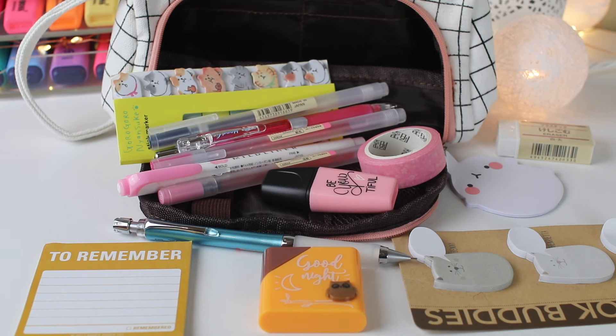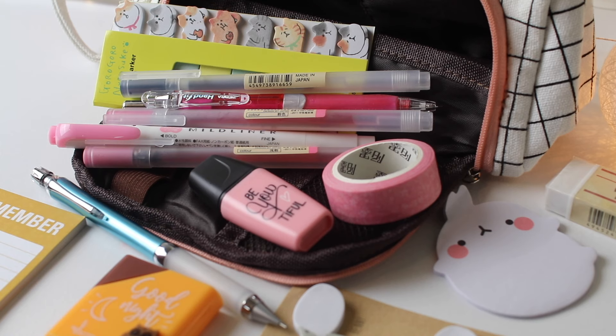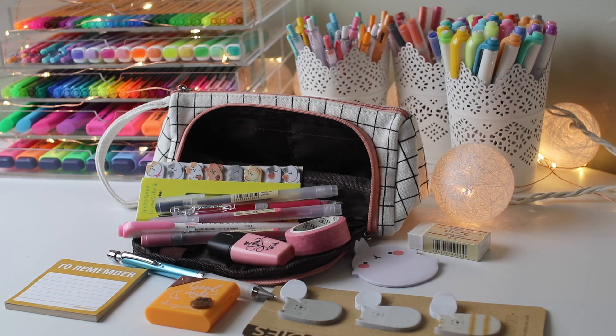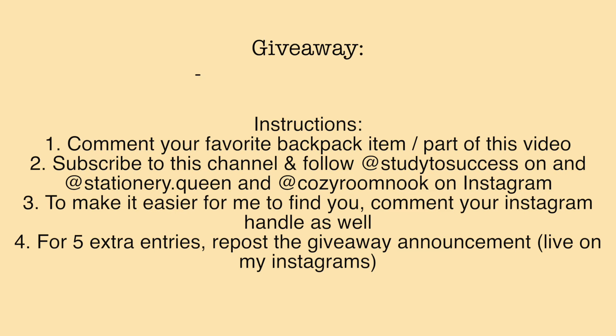And that's it! I hope you guys enjoyed this video — I wanted to quickly show you what's in my pen case this year. The giveaway information is here, and that's all for today's video. Bye guys!